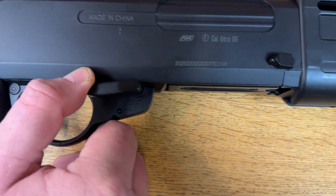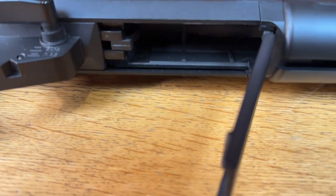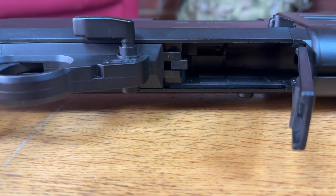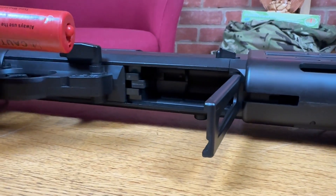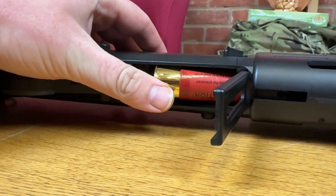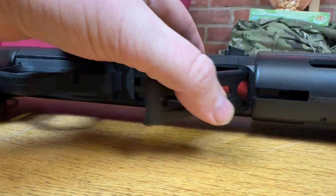On this side you'll have a little lever — simply push down like so and a hatch will appear. BBs go towards that end — towards the bad guys. Drop them in and in it goes, then close the hatch and you're ready to go.